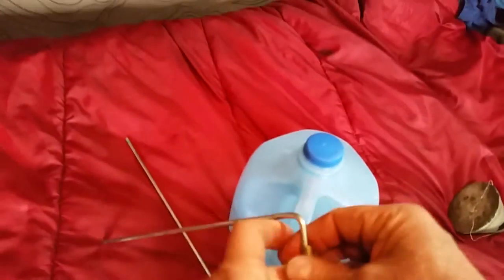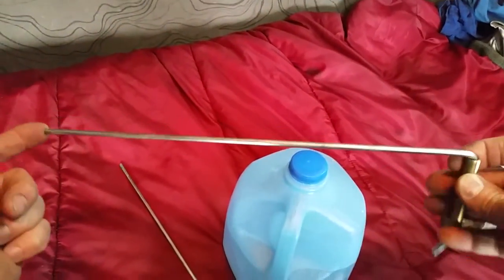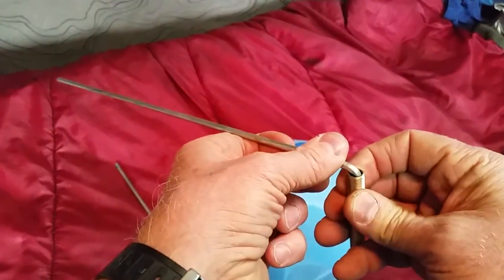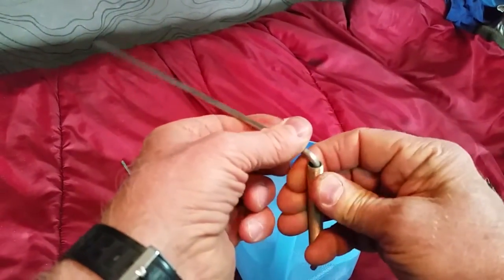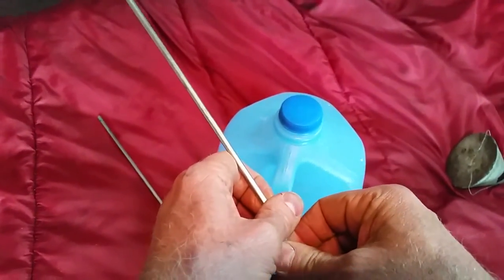These don't have to be made out of stainless steel — you can make them out of copper, brass, or steel. Stainless steel, though, because it's so stiff, has a nice slide here. They really rotate very, very easily. That was a fascinating discovery.